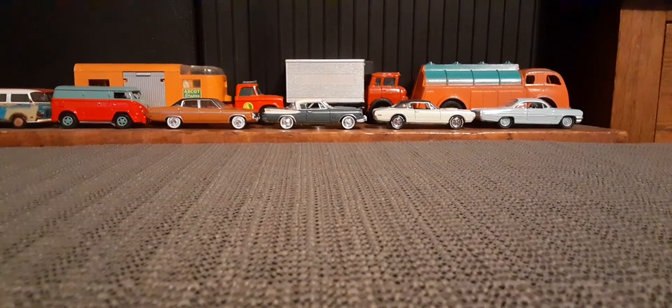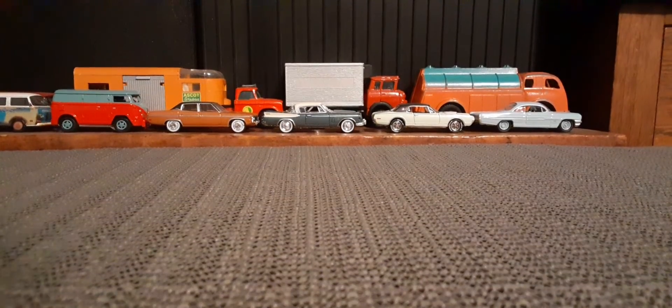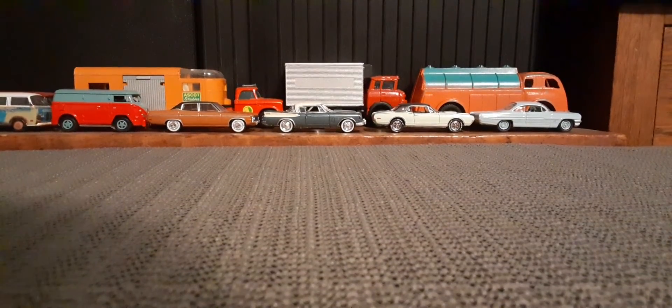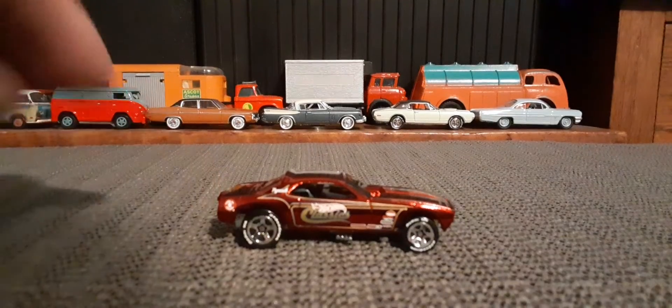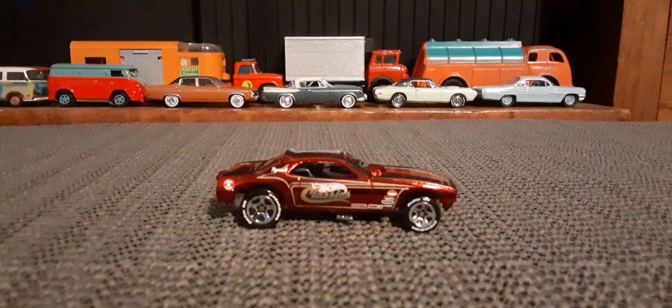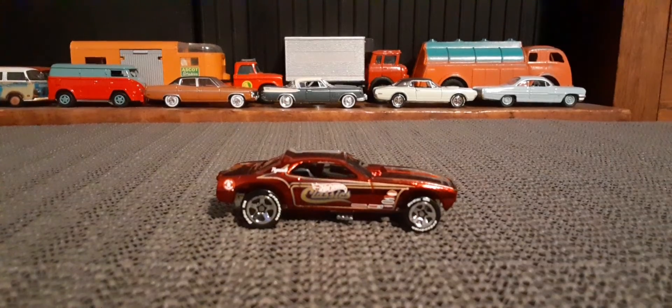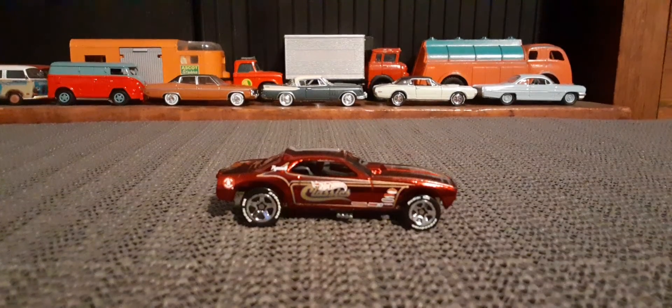Hello again toy car collectors. So I haven't looked at any of my Hot Wheels classics for a while, so I thought it would be cool to look at a few more out of my collection, starting with this Barracuda funny car in deep metallic red.